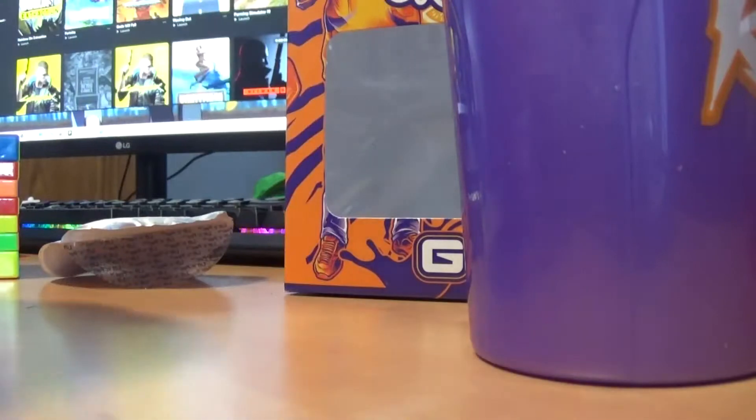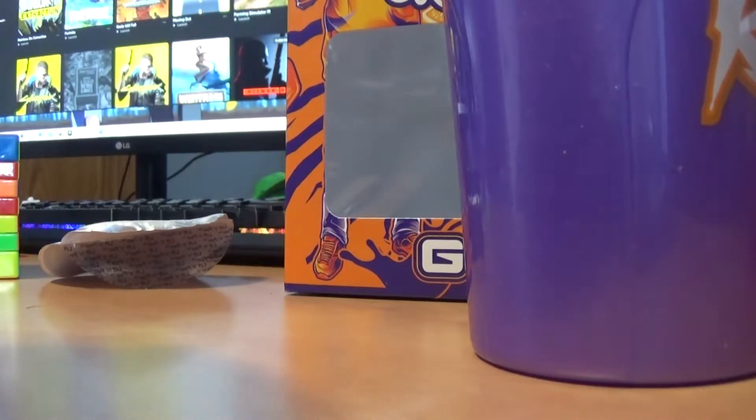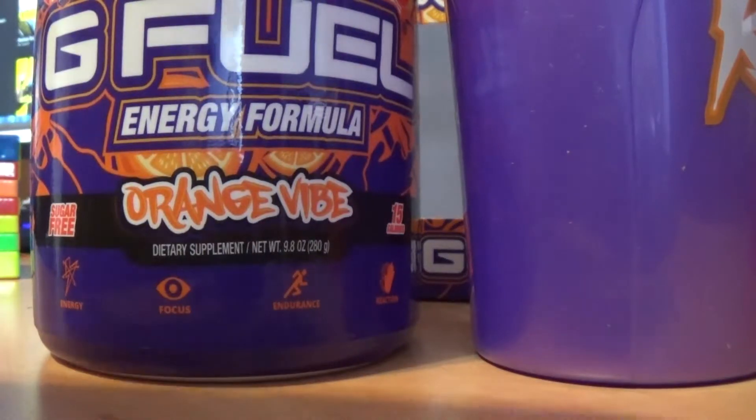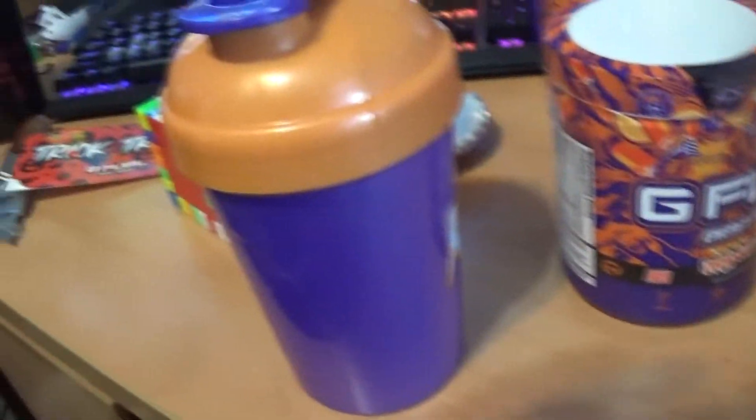It smells really good. While filling it up, I could somewhat see the water line. It's not as hard to see through as this cup will be, since it's a really dark color — completely non-see-through.